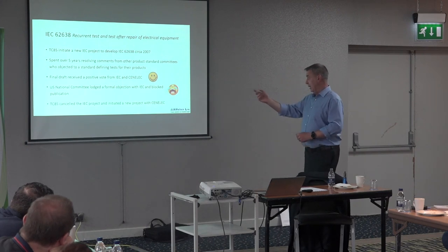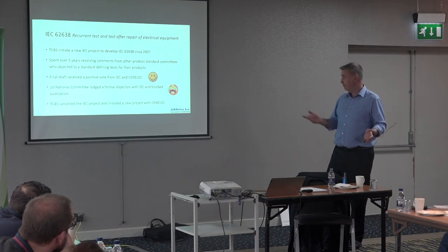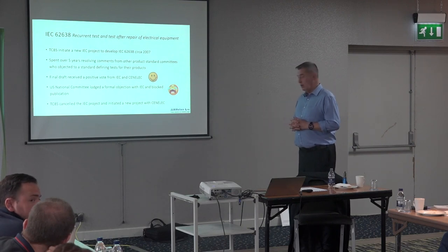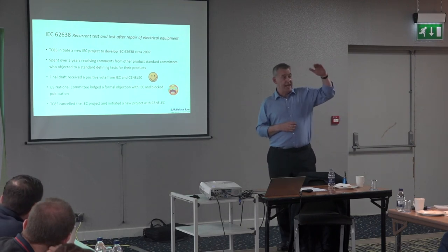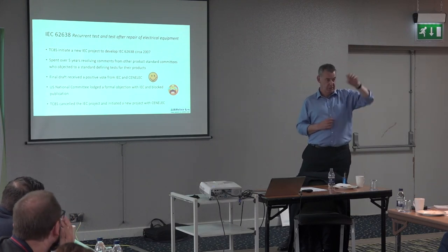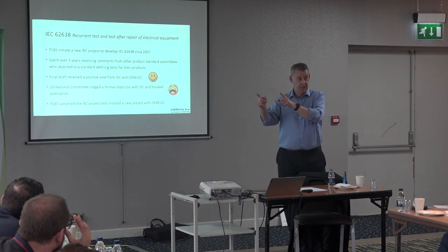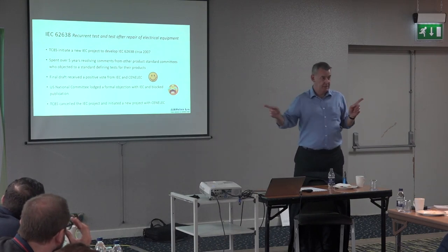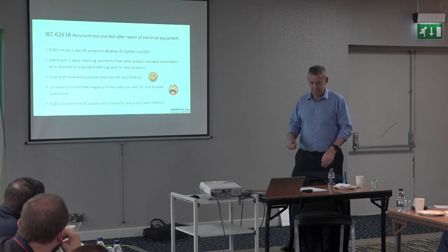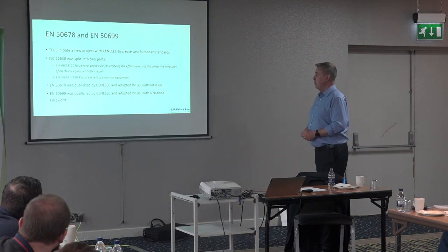We wrote to the IEC saying we wanted to cancel the project — but didn't tell them we were going to start again at the European level. IEC is international; we decided to go to CENELEC and try to write an EN standard, which would then become standard throughout Europe and be published by BSI as a British Standard.